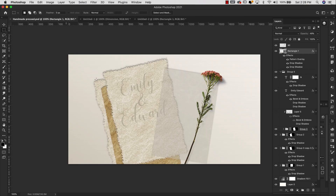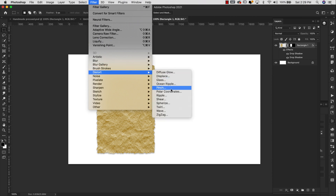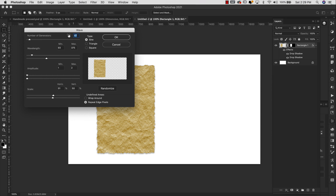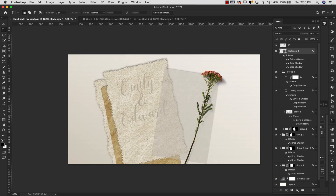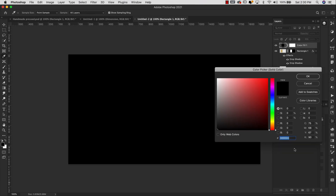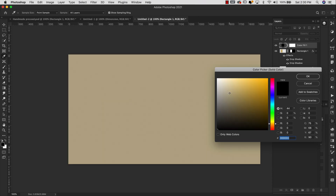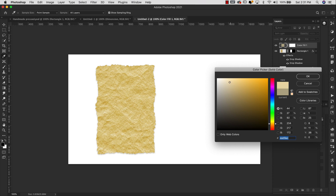I have one more option if you want to get that real wavy look. Come up to Filter > Distort and we're going to add a little bit of a wave. Click on Wave and it'll show you a little preview — you can randomize it, add more or less wave, adjust your wavelength. Make sure your type is set to Sine and you have it on Repeat Edge Pixels. Click OK and this is going to give you that handmade paper style. Now if you're wondering about the color, all I did was add a color overlay — go to Adjustments and add a Solid Color, then change the blend mode to Soft Light so you can make adjustments to the color.